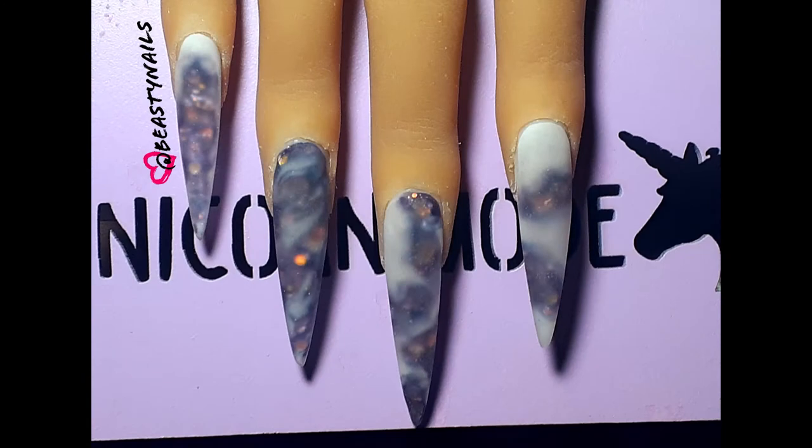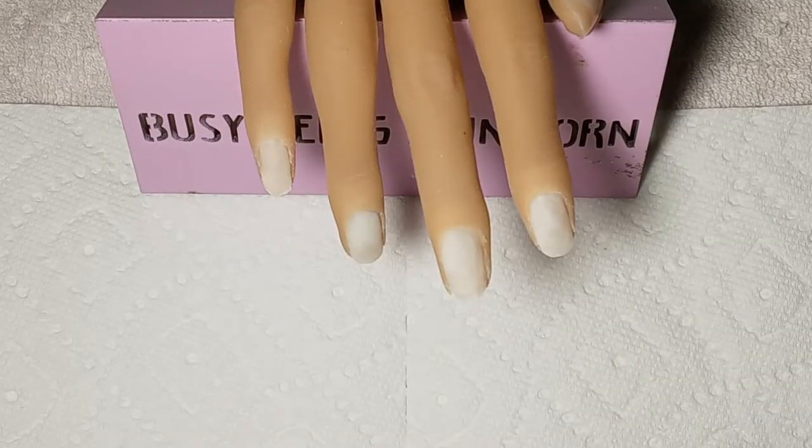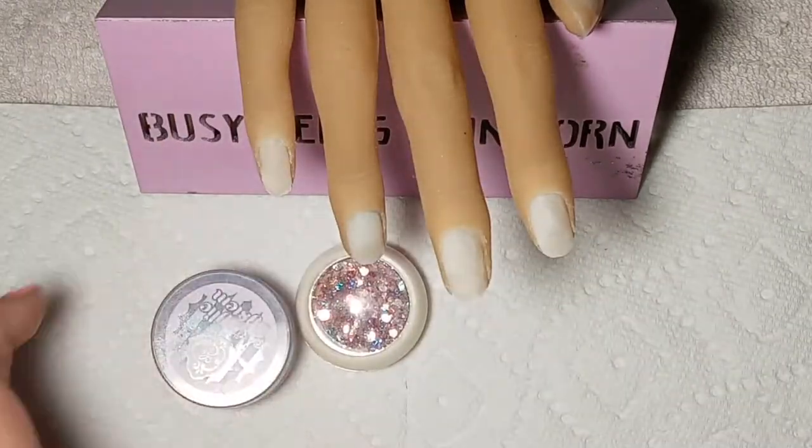Welcome back guys. I just woke up, don't mind my voice. But look at this set of nails — I freestyled this set and there might be something like it out there.